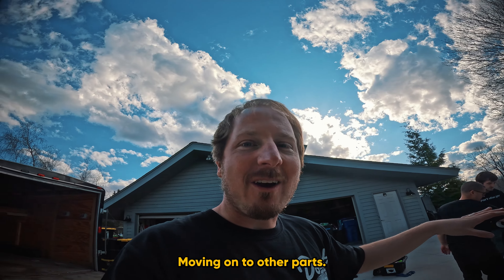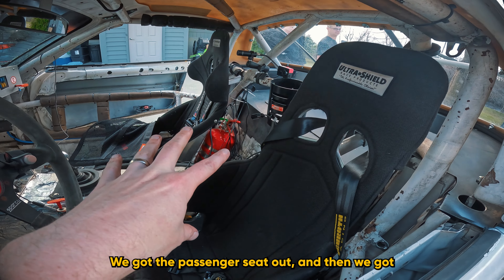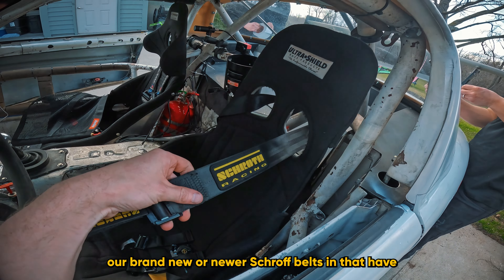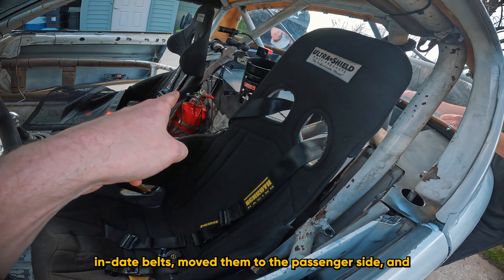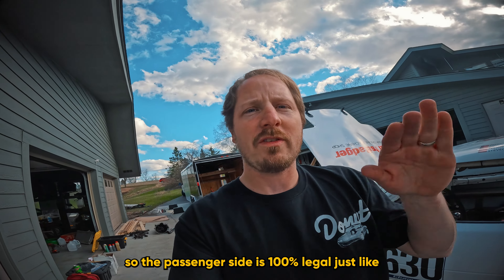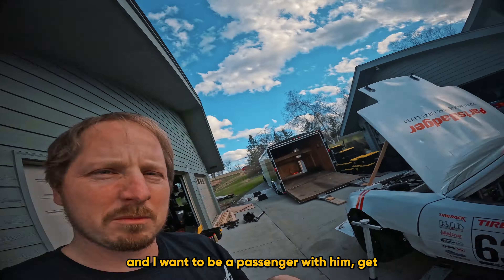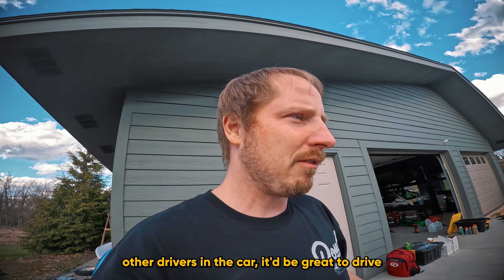For the interior: we recharged the fire system, got the passenger seat out and back in to get clearance for the fire system. We put in newer Schroth belts with a much later date on them, moving the older in-date belts to the passenger side. We also added a window net on the passenger side, so the passenger side is 100% legal just like the driver's side. That'll allow us to have passengers at tracks — I want Nick to ride along, get him up to speed, and it's great to drive with other people.